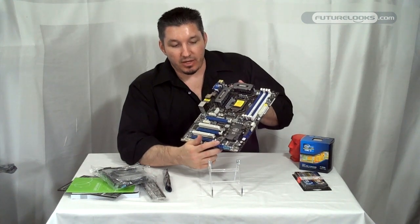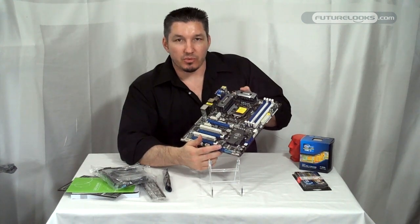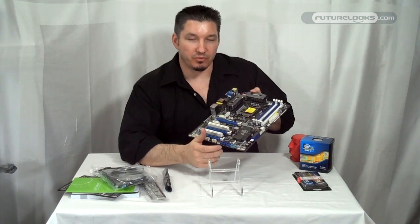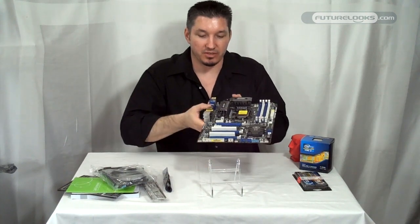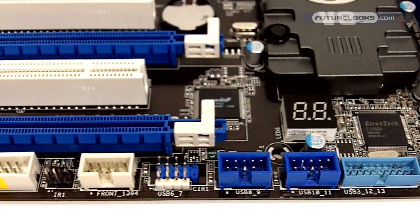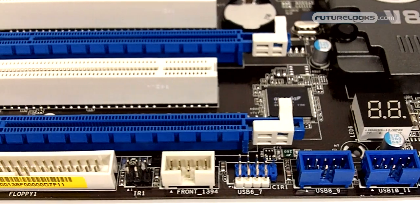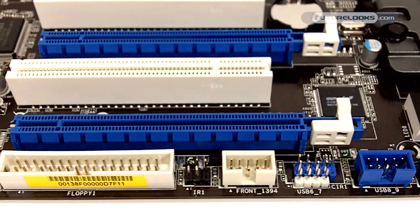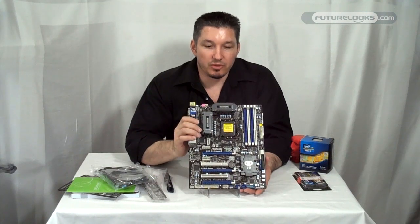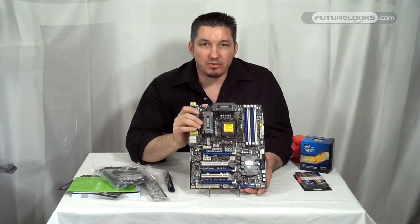There's a little LED readout here for your boot sequence and boot codes. In case something doesn't load up, you just reference that and you know where your system has encountered a hiccup. We've got three PCI slots — this is a full-speed x16, and in two-way configuration it's 8x by 8x for those running SLI or CrossFireX.